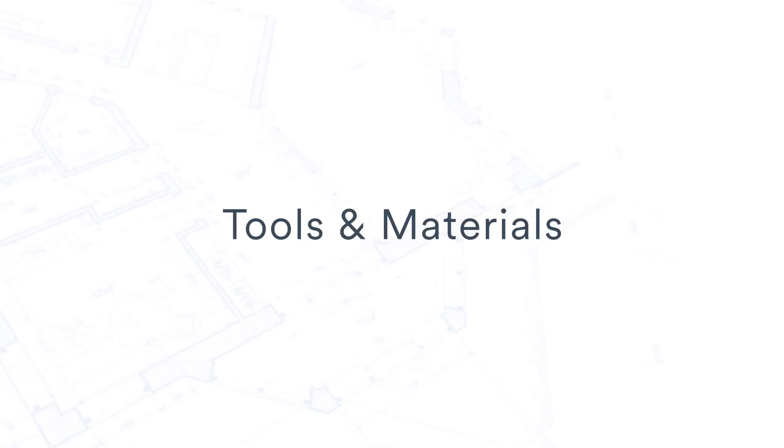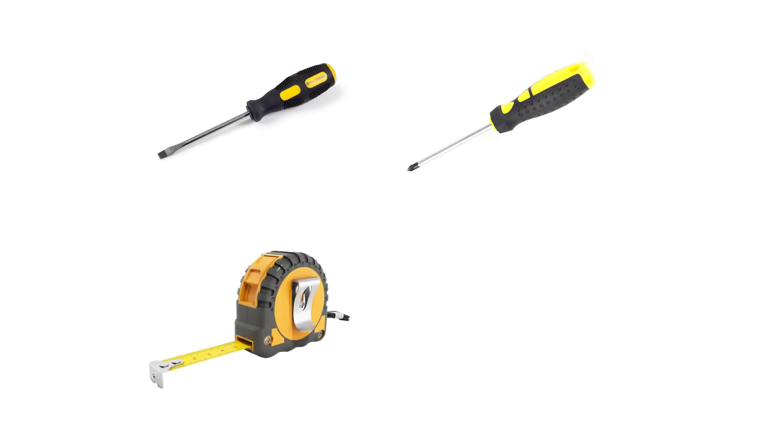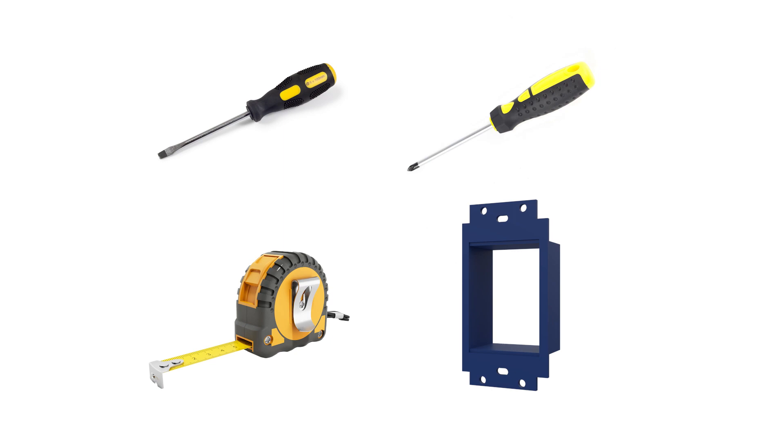The tools and materials you will need for this project are a flathead screwdriver, a Phillips screwdriver, a tape measure, and one electrical box extender per light switch or outlet.